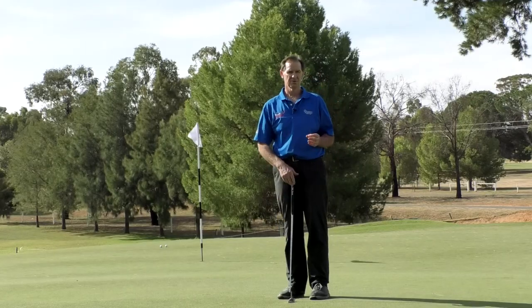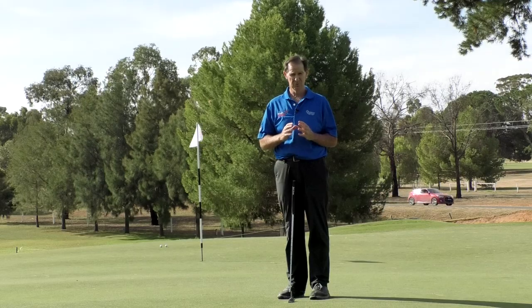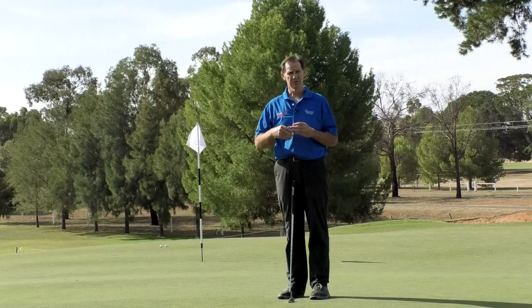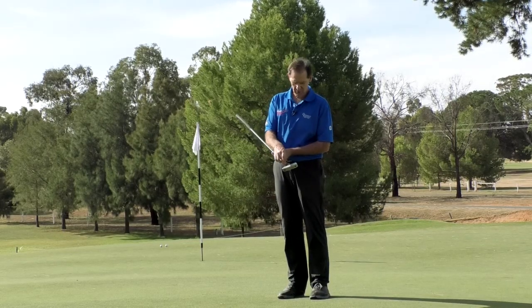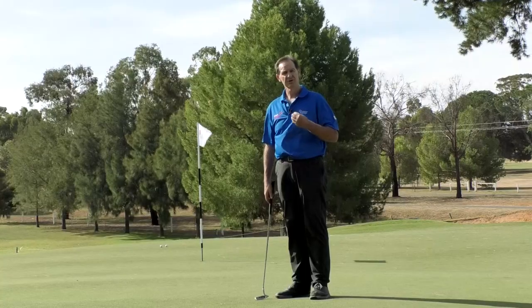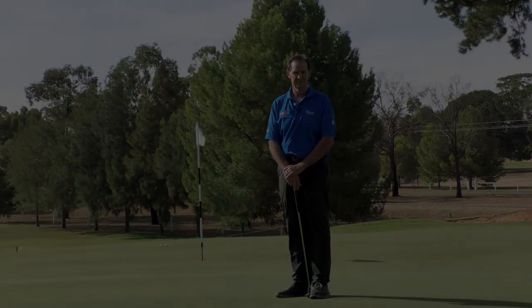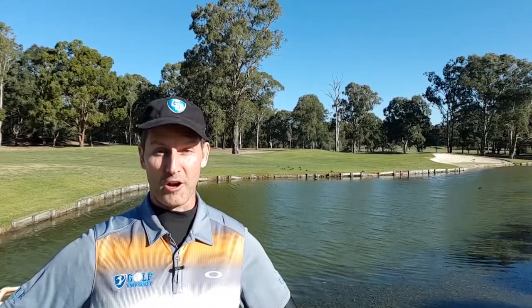To reinforce the key points: when you've got these very fast downhill putts, you want to keep the putter head moving as slowly as possible. Use a normal length stroke but really slow the putter head down. You can move the ball towards the toe or the heel — my preference is towards the heel to deaden the ball. This will help you control your speed and let gravity do its job.